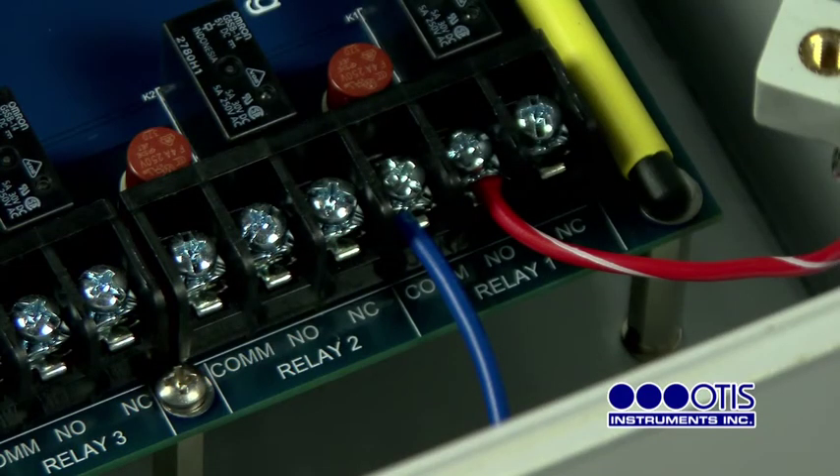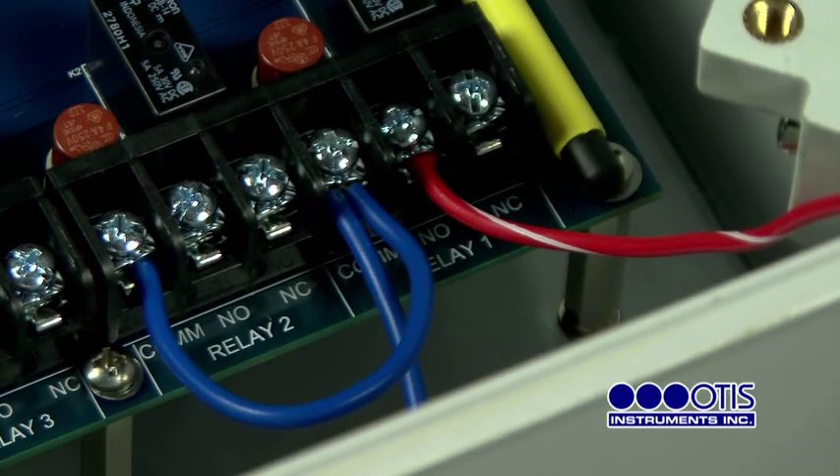To connect additional relays, repeat the previous steps, connecting additional blue jumper wires from the previous relay's COM terminal to the new relay's COM terminal to power the relays.